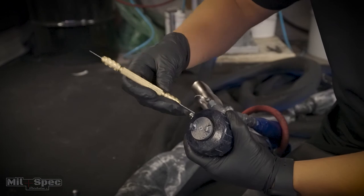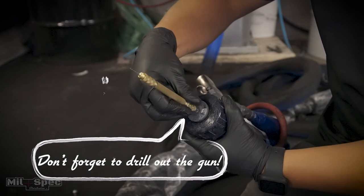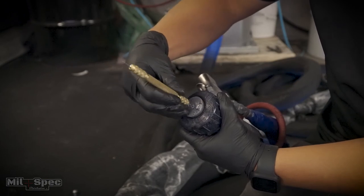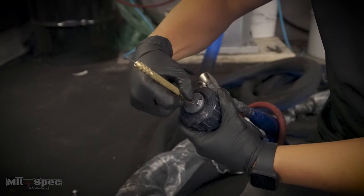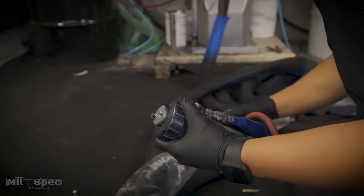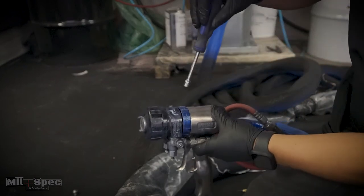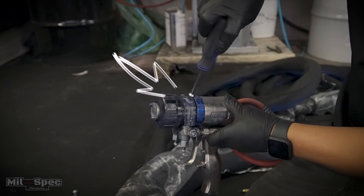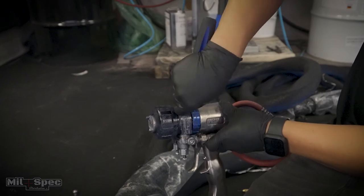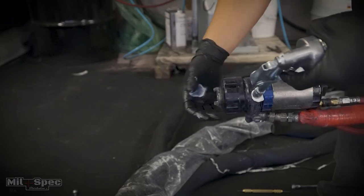Once we're done spraying, do the same thing in reverse. Make sure your safety is on — push in and turn to the right. Come over to wherever you're storing your gun. Get your nut driver and shut your A and shut your B, using fingertips — not bearing down on anything. Between projects, I highly suggest putting a little bit of grease in the gun. Put about two pumps of grease in — there's a little grease cap up here; use your nut driver to remove it and do one or two pumps.